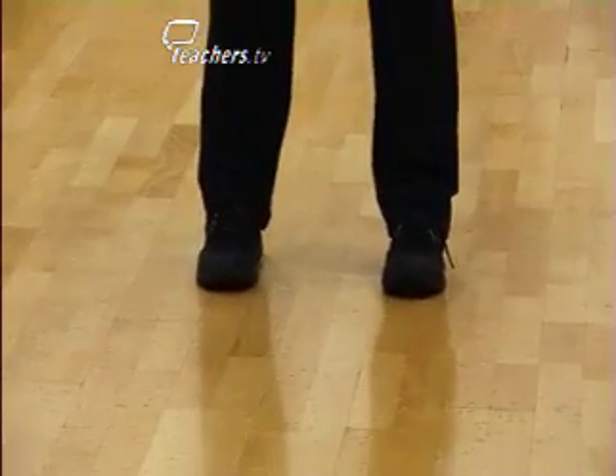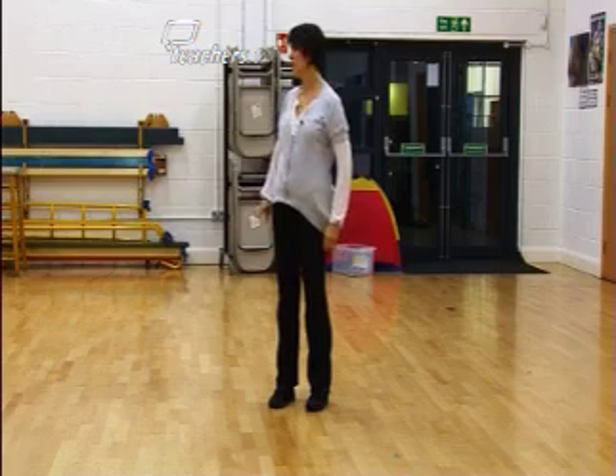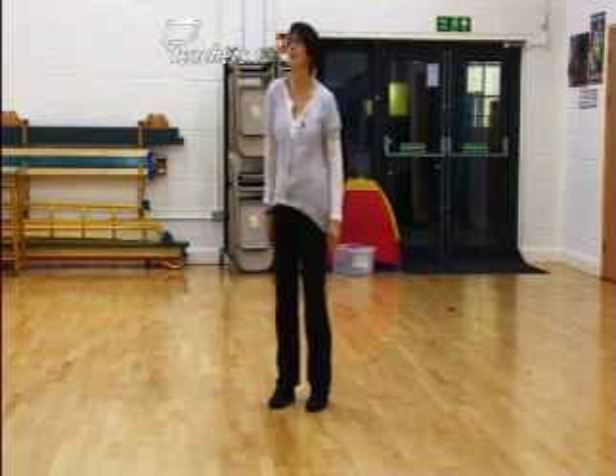Number four: keep your feet glued to the floor and fidget for eight counts.